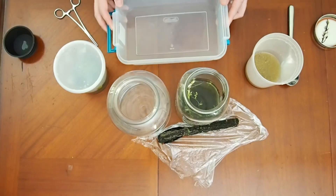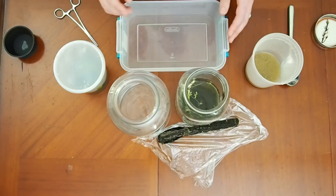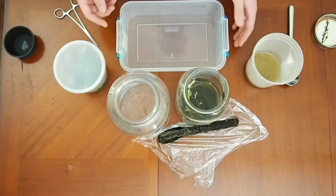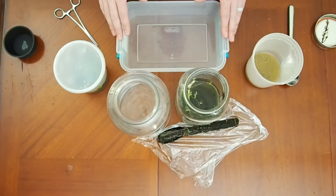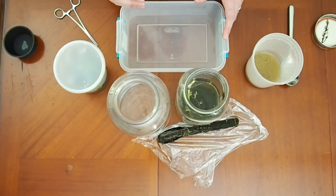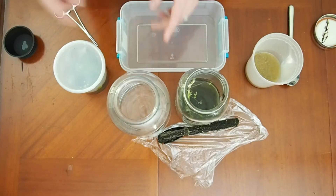I'd prefer not to pour it into another container, especially if there's stuff in there, because I don't want to risk losing anything that might get stuck to the wall or stress anything alive more than necessary. So from here on I'm going to start using a container that's easier to reach into, or just fill things directly into whatever the final container is.